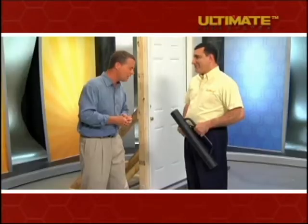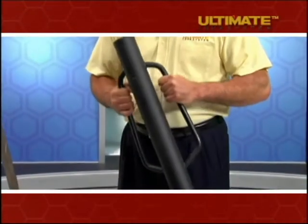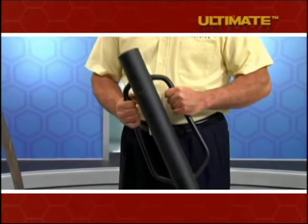All we have is an ordinary door with an ordinary frame and, of course, a deadbolt lock that you would buy at a national hardware store. Now, what do you have here? This is a 25-pound battering ram. Basically, we use this in law enforcement to be able to get into houses where we need to get in.